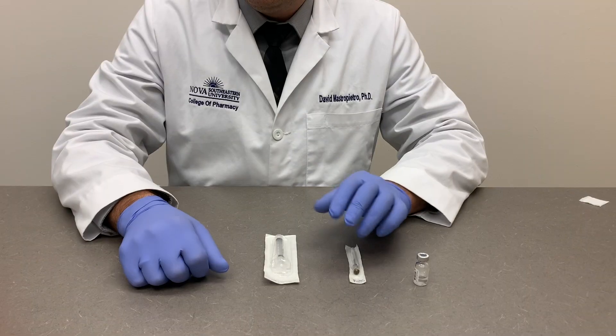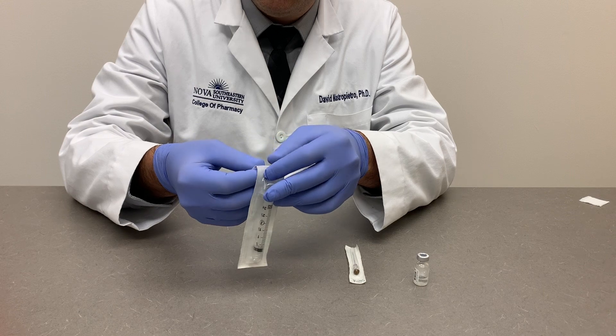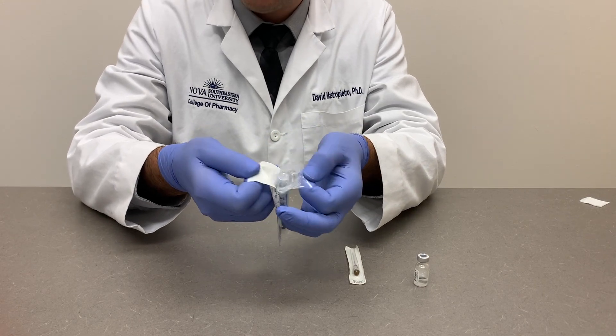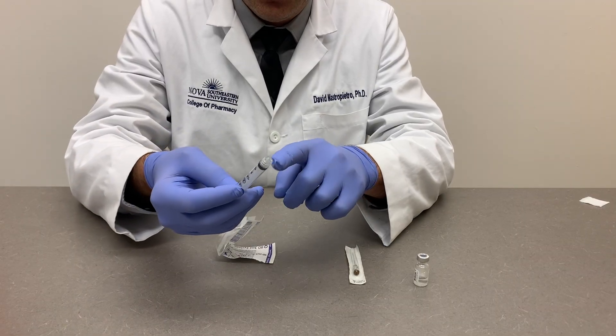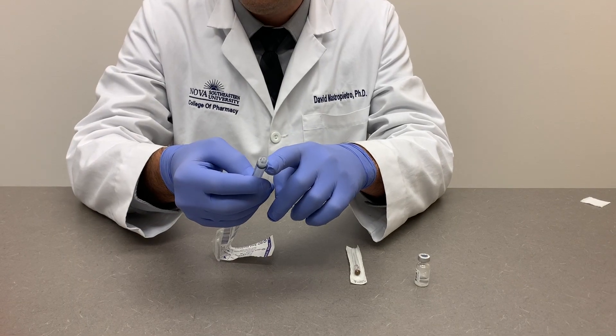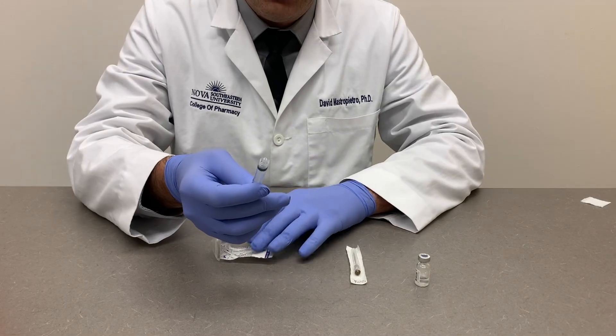The next step is to prepare the needle and syringe. Carefully remove the syringe from the packaging by peeling it open from the end specified by the manufacturer. Make sure the tip of the syringe, which is the critical point, is not touched to any surface — that means your fingers or the table. This point should not be touching them.